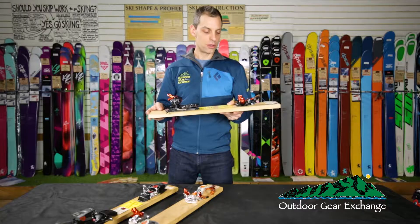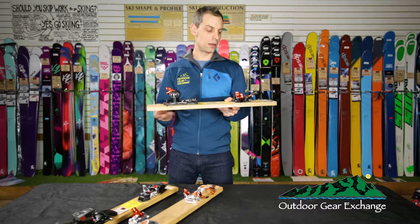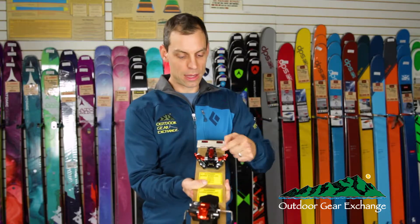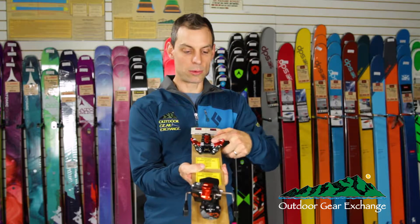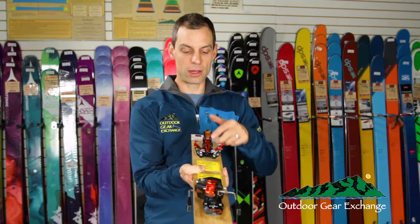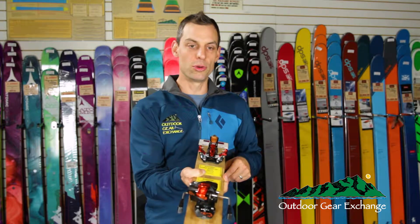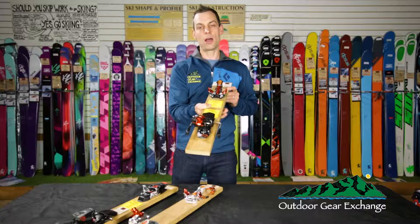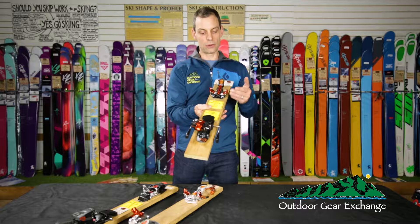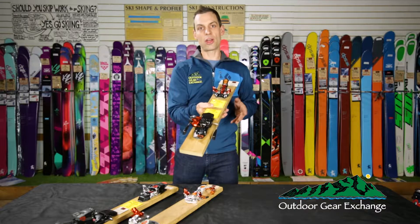This binding has several pretty cool innovations in the tech binding market. When you go to get into the binding it has these two tabs right here in the front of the toe, and when you kick your boot in, as soon as your boot hits the front it locks in at exactly the right spot for the pins to line up with your boot. This makes it very easy to get into, especially later in the day when you're tired or your skis are in deep snow — it really aids getting into the ski easily and efficiently.